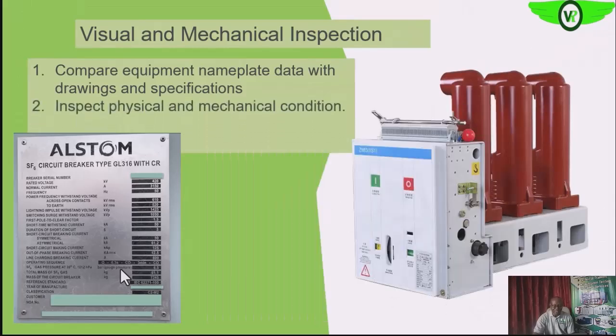We also want to look at the physical and mechanical conditions of the SF6 circuit breaker to see that there are no visible signs of stress or strain — no dents, especially on the moving parts. We also want to be sure that all insulation is intact. Then we check that the anchorage is firm, check the alignment, and also verify the grounding connection.